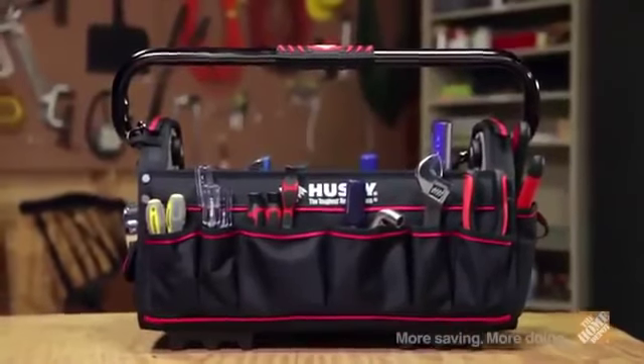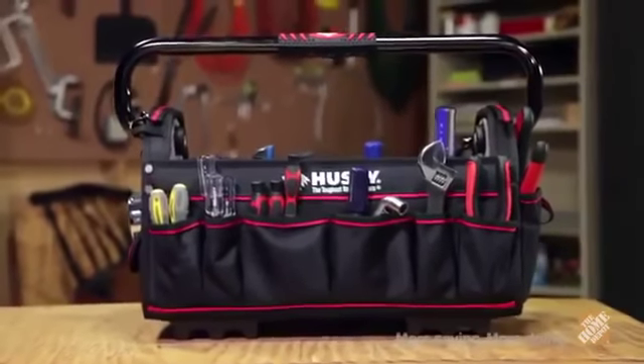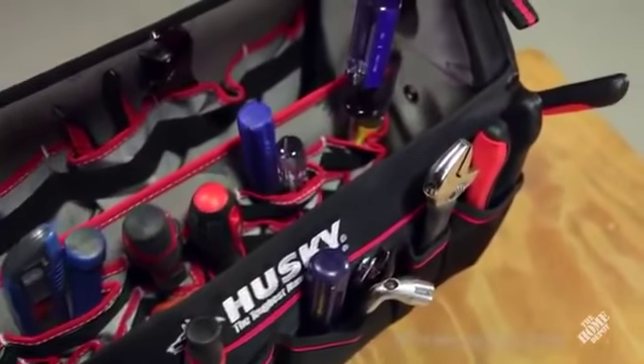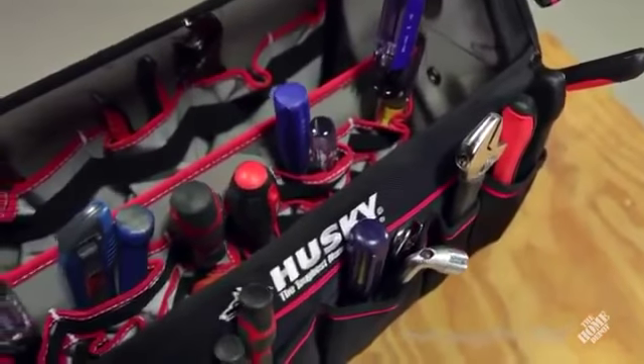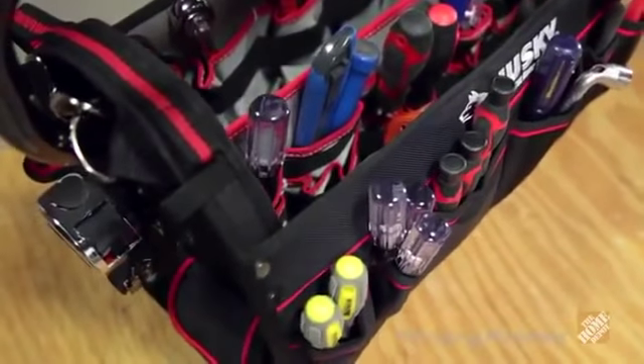This is ideal to use around the house or on the job site, so either way your work will be done faster than before. The bag includes 32 internal pockets, 30 internal elastic straps, and 11 external pockets, so plenty of space to put all your favorite tools and objects all in one place.